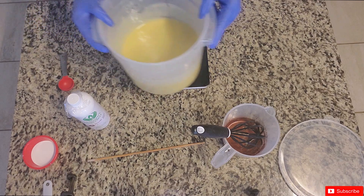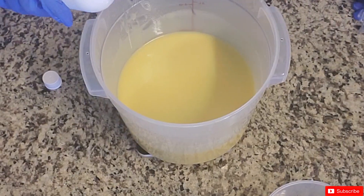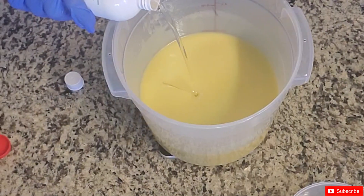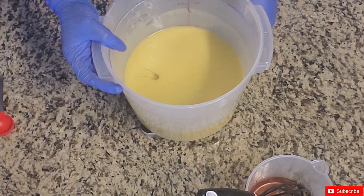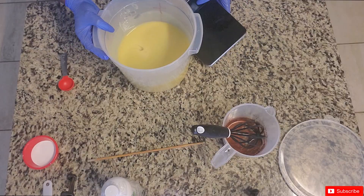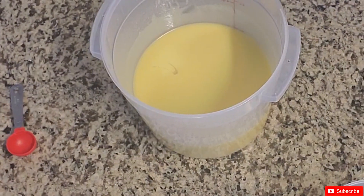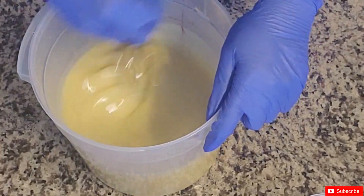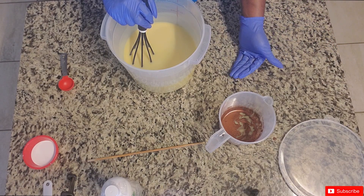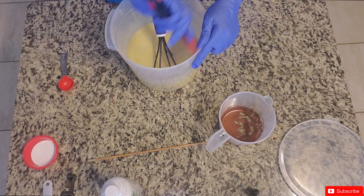I'm going to pour in the recommended amount of fragrance for this batch size. This is easy once you have the batter made. If you're wondering whether you have to make one batch at a time, the answer is no — you can do two batches like I did today. Do the more intricate design first and the simpler design second.